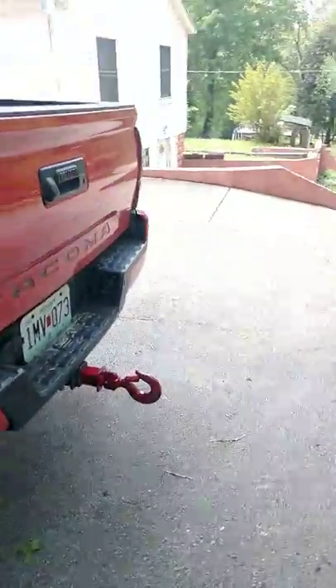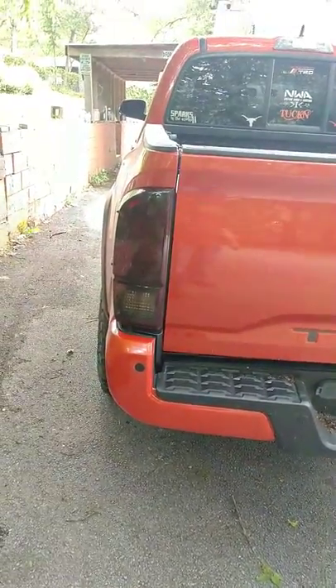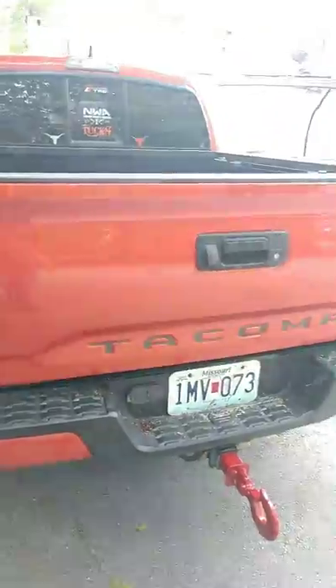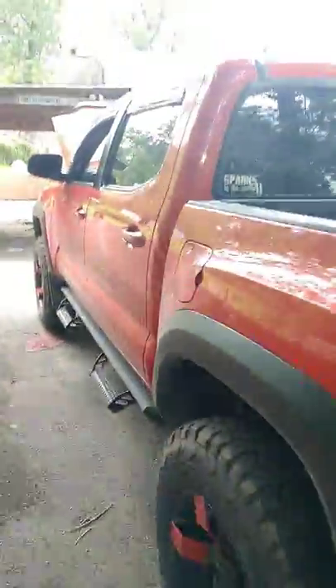It's really dirty right now — most of the time I don't keep it like this. Got blacked-out tail lights, throwing a hood on it. Not bad looking.